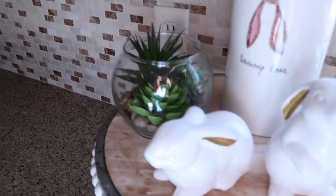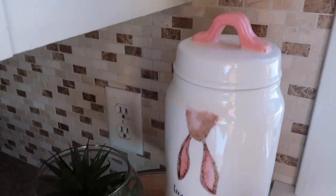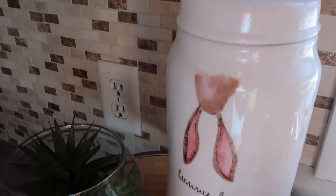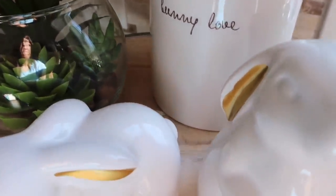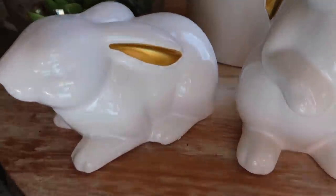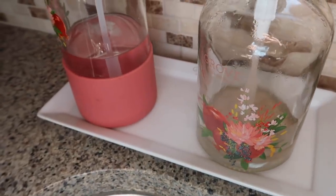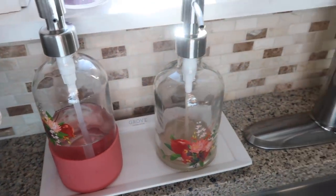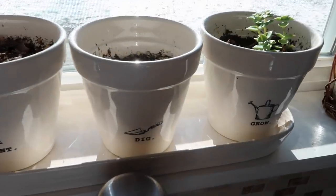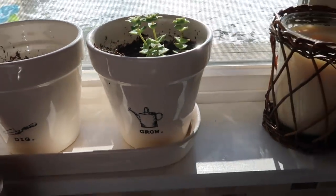By my sink I have this little tray that I got from Hobby Lobby on clearance. Those little bunnies are from the Dollar Tree, and this little canister that says 'Bunny Love' on it is from TJ Maxx. I made that little succulent terrarium. I love these little glass soap dispensers — those are from Grove and they're on clearance for a really good deal right now. These little pots: one has a succulent and the rest just did not make it.